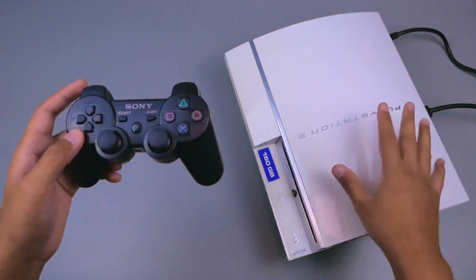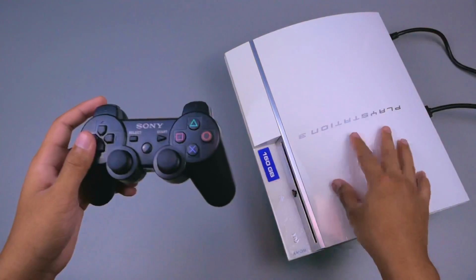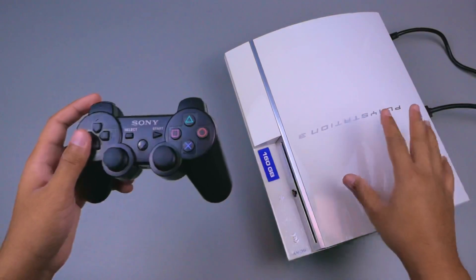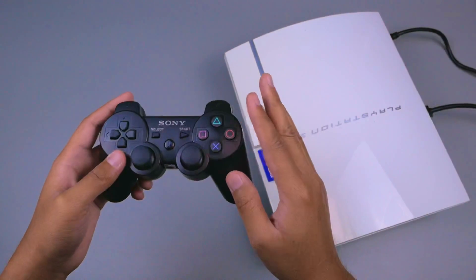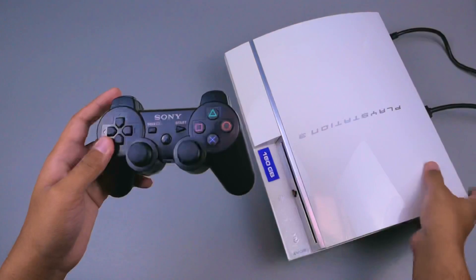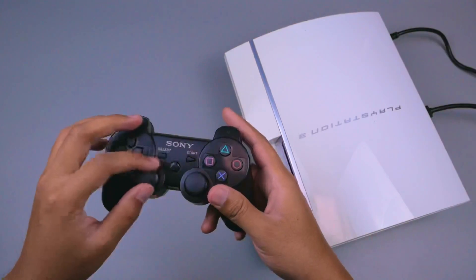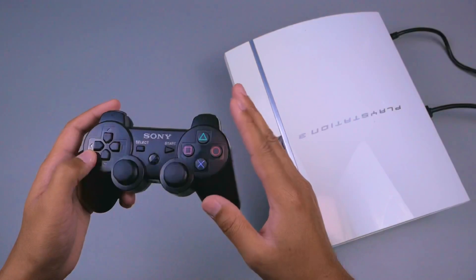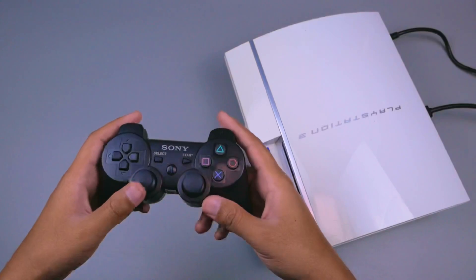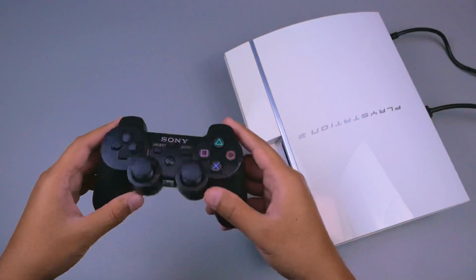Untuk kekurangannya: bentuknya yang besar dan berat akan makan tempat sekali ketika dipajang. Yang mengganggu dari PS3 Fat CHL ini adalah suara kipasnya yang sangat keras - lebih kenceng dari suara output game-nya. Namun di balik suara kipas yang kencang, ketika saya memainkan PS3 Fat CHL ini dalam durasi yang lama - 6 jam lebih - suhunya terasa tidak panas sama sekali, bahkan cenderung sejuk dan dingin. Ini menandakan sistem pendinginan seri PS3 Fat CHL sangatlah baik untuk bermain seharian. Semoga informasi ini bermanfaat, jangan lupa like dan subscribe. Assalamualaikum warahmatullahi wabarakatuh.